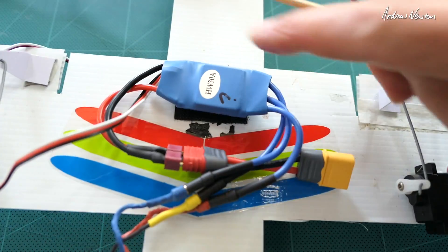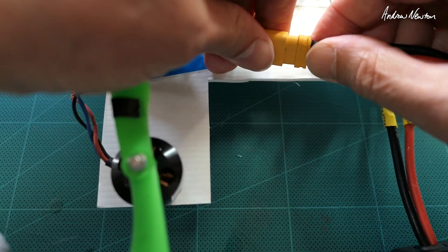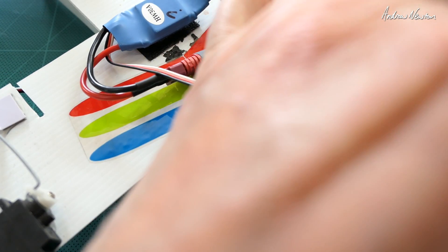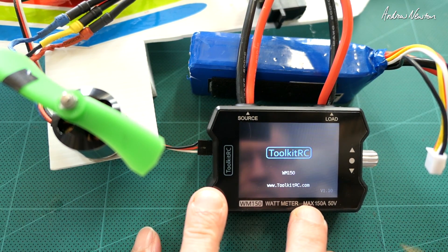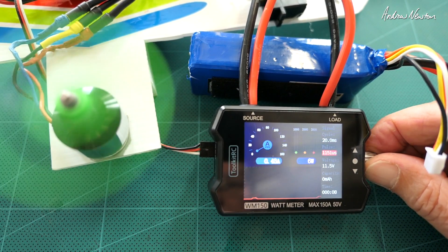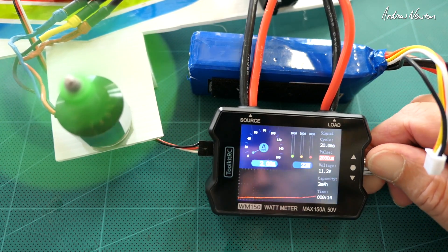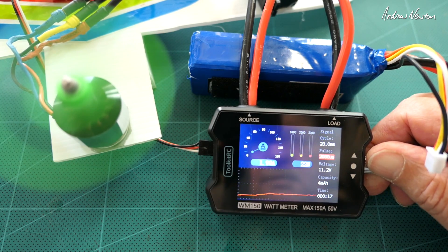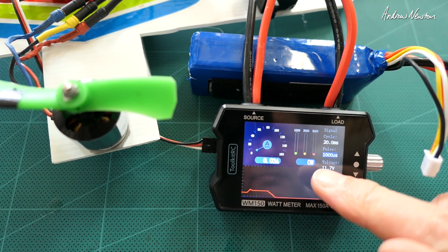Let's do a little test. I have a small test plane here with a motor on the front and an ESC. I'll plug the XT60 into the load side of the meter, plug the ESC signal cable into the meter, and turn it on. We're getting current readings. Let's rev it up.